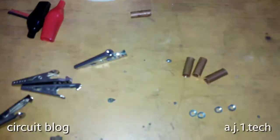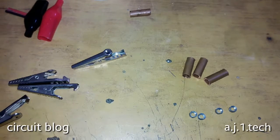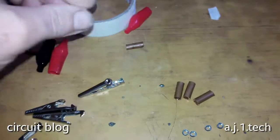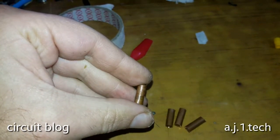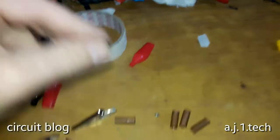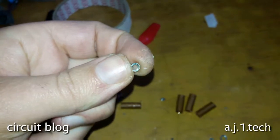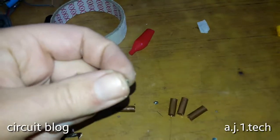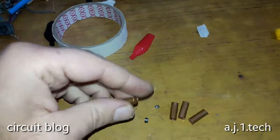Let's get started on our alligator clips attachment for the multimeter probes. I cut four pieces of copper tubing at a unified length of 18 millimeters. I also ground the angles of the four-millimeter nuts so they become round, and now we are going to install these ground nuts inside the copper tubing and solder them in place.